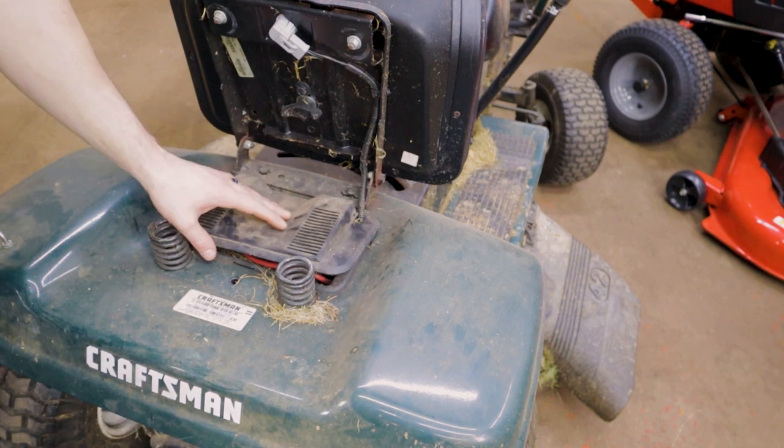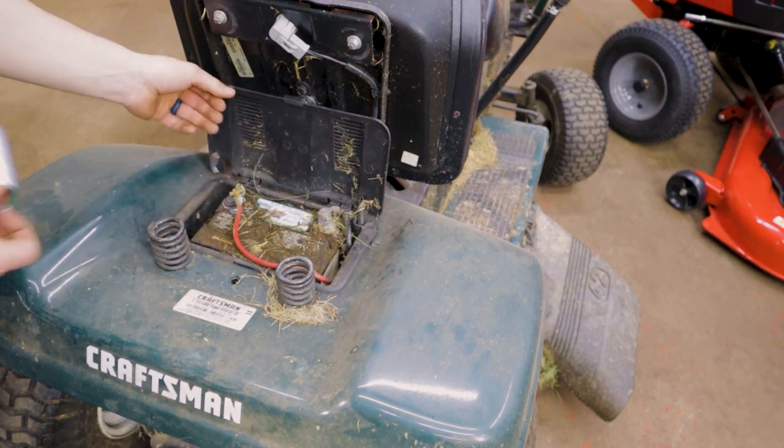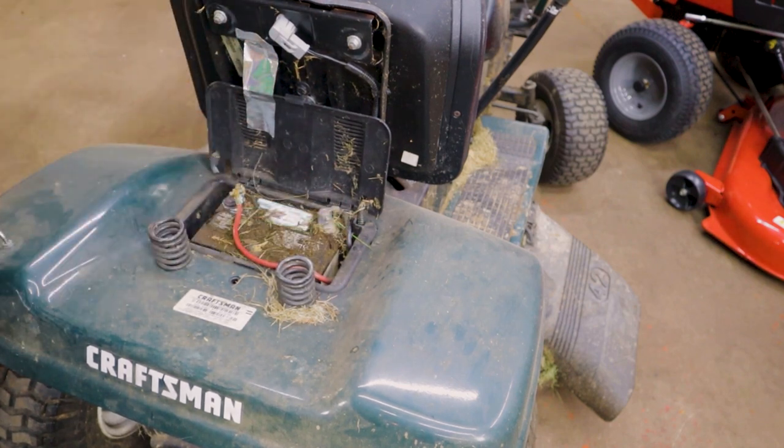Just to make life easier, this one has a little flip-down debris cover. It doesn't really like to stay up and it's just gonna get in our way, so I'm going to take a little piece of tape I had on hand and tape that up to keep it out of our way.